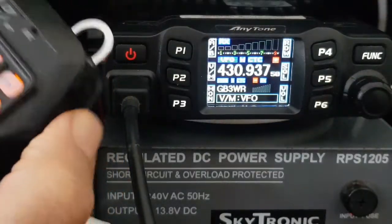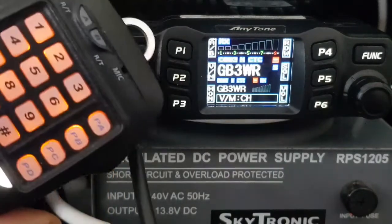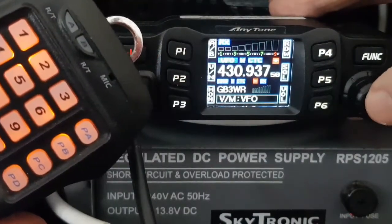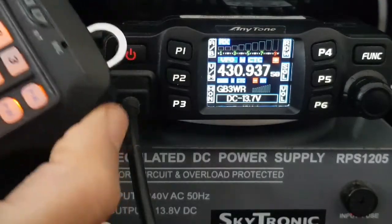If it doesn't work straight away — see the way it's still changing — push P2 again, but also push this button here, the volume, and push it once. That helps make sure that it's in VFO mode and now you can change frequency.